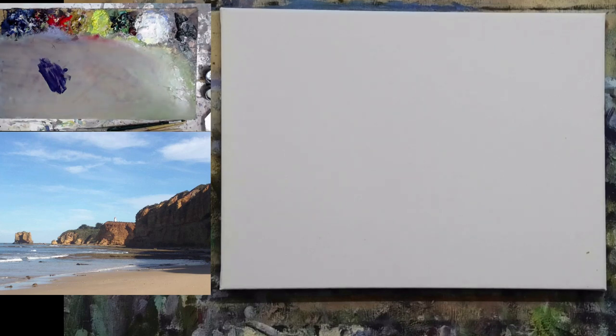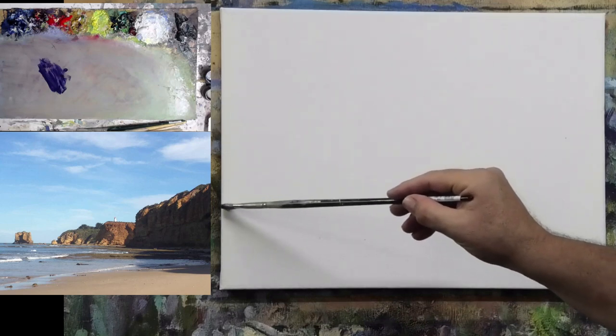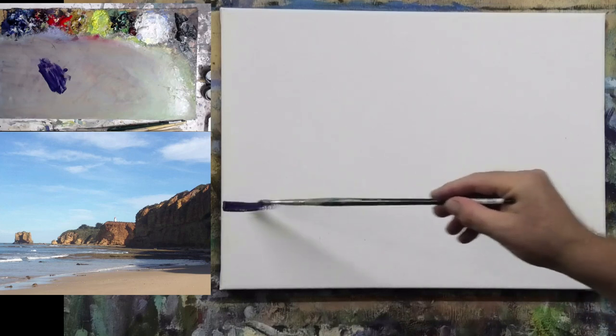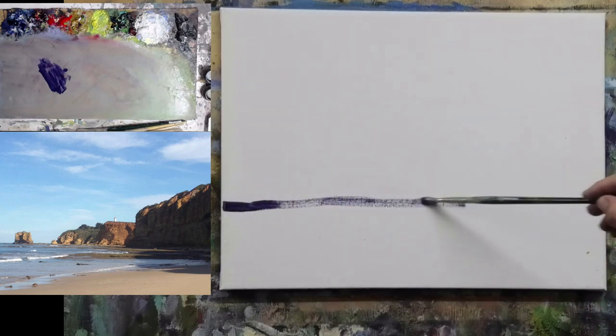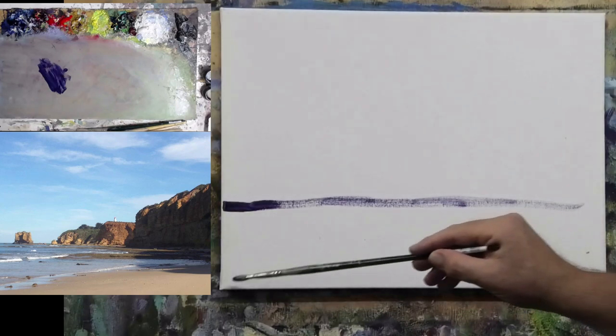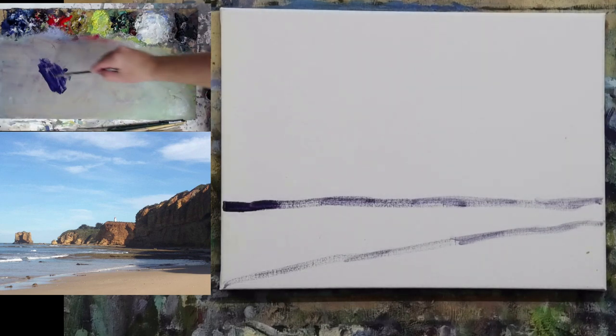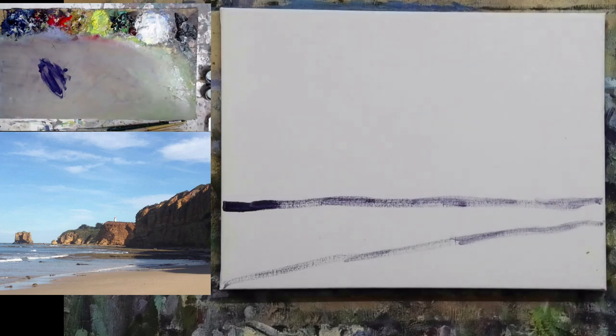We need to get the starting point right. On this particular subject, the most dominant starting point really is that horizon of the water. That waterline runs around about through here, and working those two lines is really important because that gives us something to divide the canvas up into what we need.